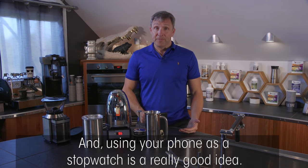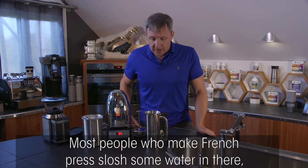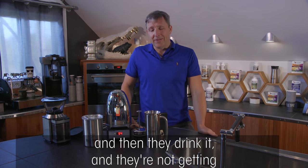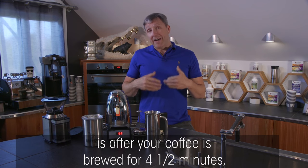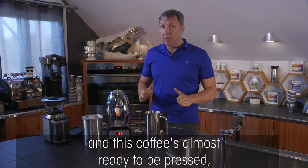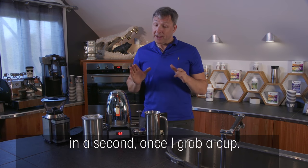Using your phone as a stopwatch is a really good idea. Most people who make French press just slosh some water in, look at it, wait 30 seconds, think 'I really want my coffee,' and drink it — they're not getting the flavor they could. After your coffee has brewed for four and a half minutes, you want to drink it in smaller doses, which I'll explain in a second once I grab a cup.